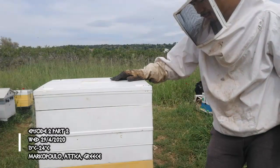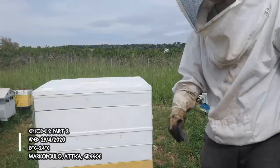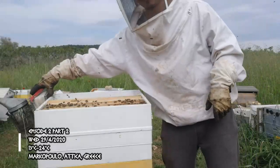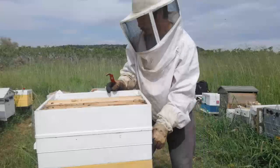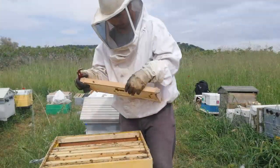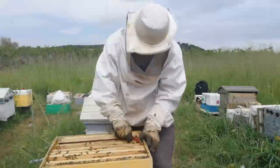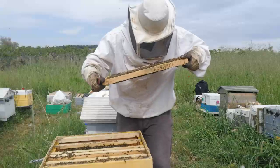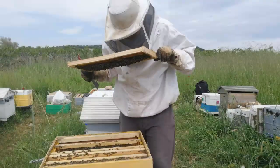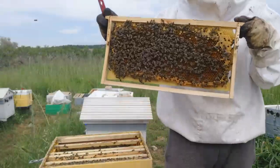This is the hive where I'm going to find the one-day-old larva. It's easier to find one-day-old larva near eggs, so let's try to find this young larva. I didn't find what I needed, so I have to go down to the next frame.